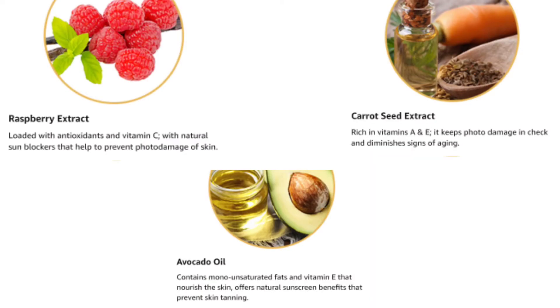Among the ingredients, it uses raspberry extract, which is a rich source of vitamin C and high in antioxidant properties, helping to prevent skin damage. In addition, there is carrot seed extract, which naturally provides sunscreen protection and prevents photo damage due to the sun's harmful rays.